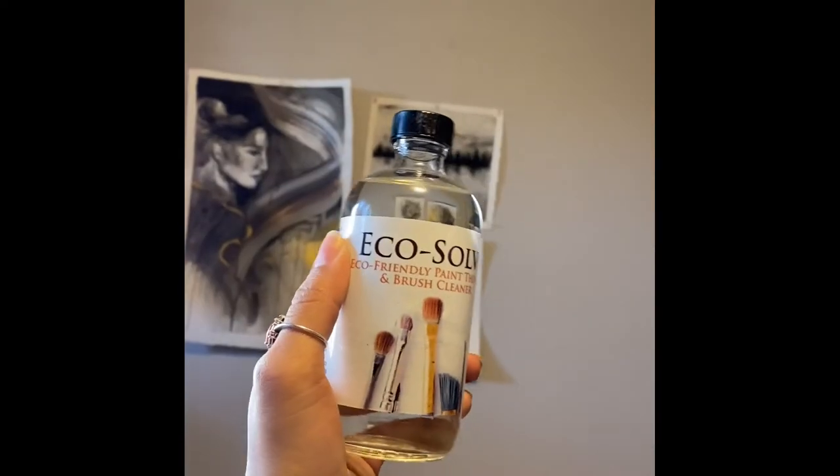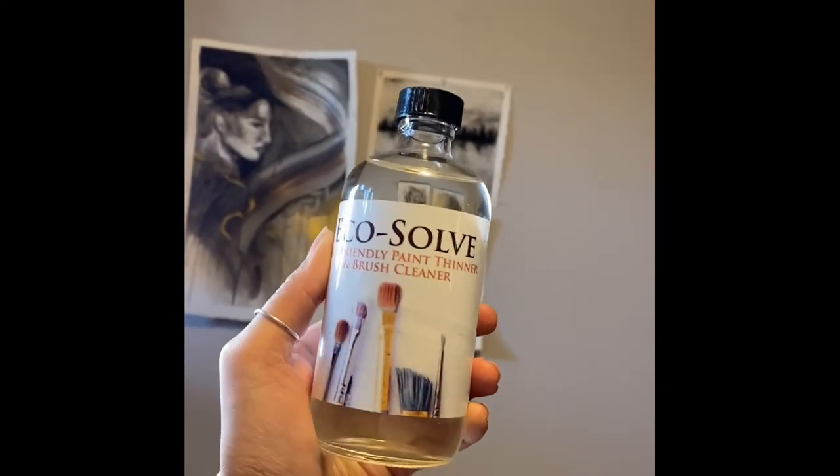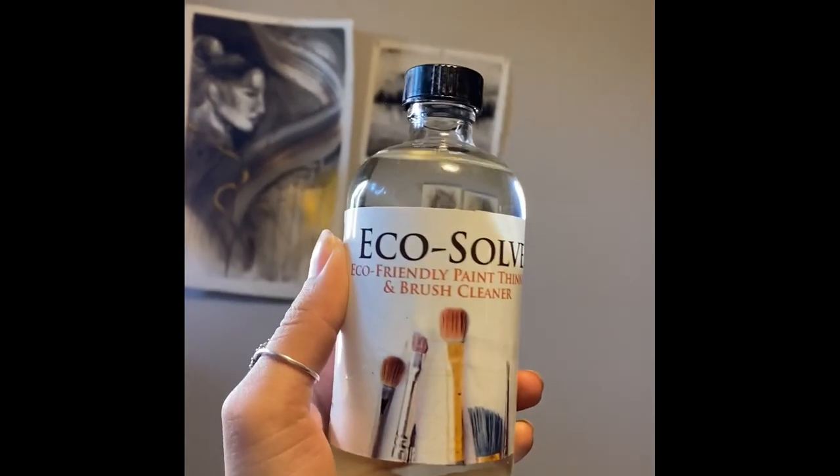If you haven't used oil paint before, it's very different from acrylic paint — you can't just wash your brushes with water. I would recommend using Eco Solve, which is an eco-friendly paint thinner that also works as a brush cleaner.